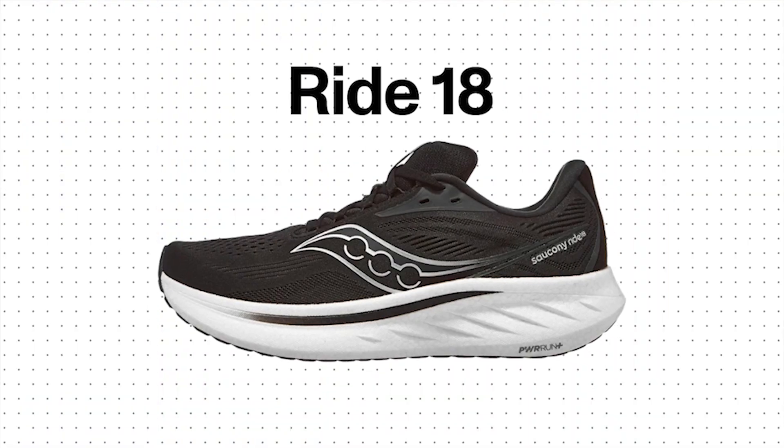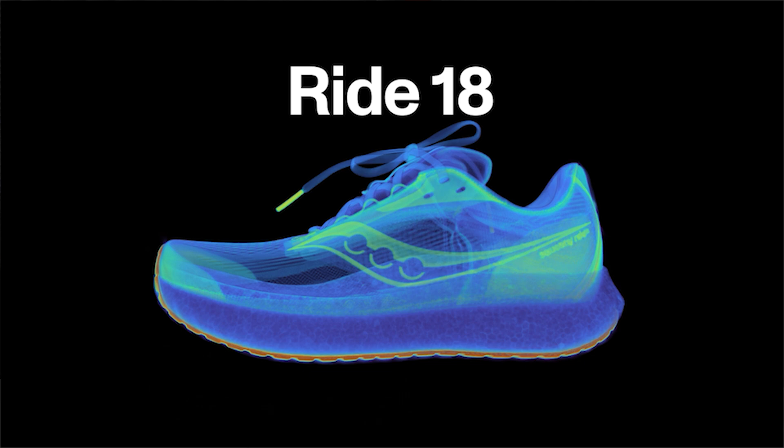Here we have Saucony's new Ride 18. I would classify this as a mid-cushioned performance running shoe. There may be some people racing in this, but I feel like a lot of the use is going to be daily wear — whether going to the gym, an exercise class, or putting five to ten miles on the shoe at a time. Do you want to talk about this legendary Saucony line of training workhorses?